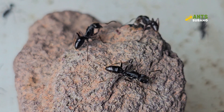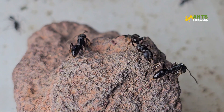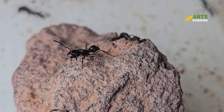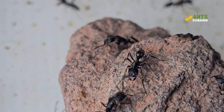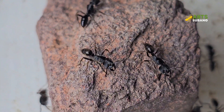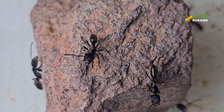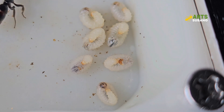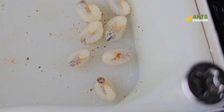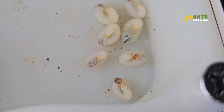Odontoponera denticulata ants are not typically aggressive toward humans, but they can deliver a painful sting if provoked. It's best to observe them without direct interaction. If you need to handle the ants, use soft tweezers or a brush to gently move them. Sudden changes in temperature, humidity, or frequent disturbances can stress the colony. Maintain a stable environment and minimize handling to keep the ants healthy.